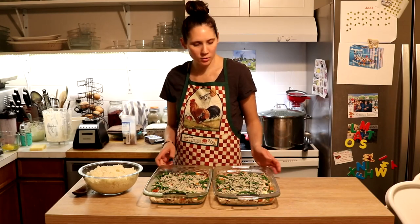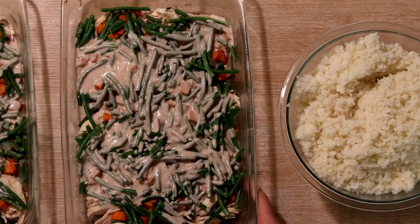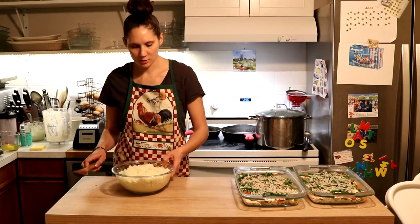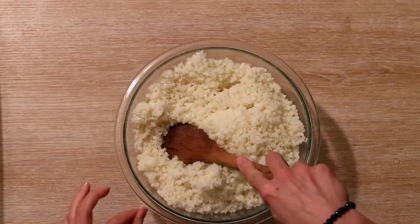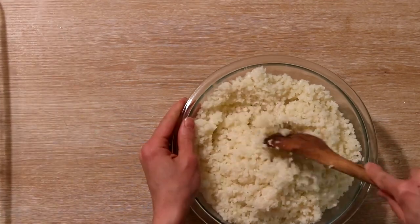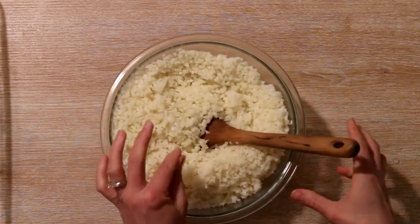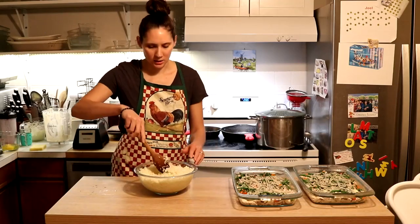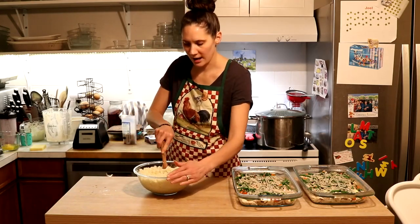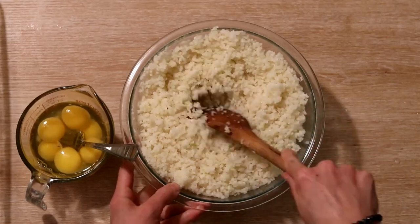Somewhere in this whole assembly process, I go ahead and turn on the oven to start preheating at 375 degrees Fahrenheit. The last thing to do before it goes into the oven is to mix up a topping. You can also do it with no topping — I've done that before and it's really delicious — but I do like to add some kind of topping. I have riced cauliflower here. You can get it already done like this in frozen bags — that's organic from Costco. I've defrosted about eight cups here.